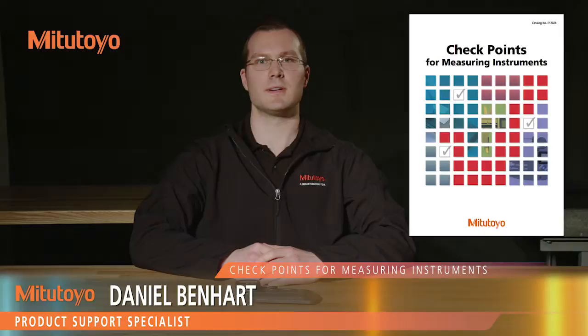I'm Dan Benhart, Product Support Specialist at Mitotoyo America Corporation. In this episode, we're going to discuss basic use and maintenance of our thickness gauges.